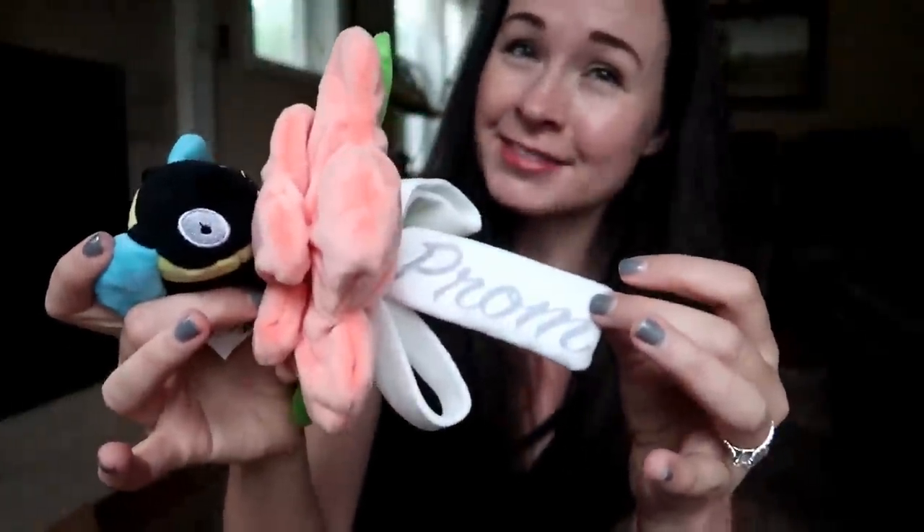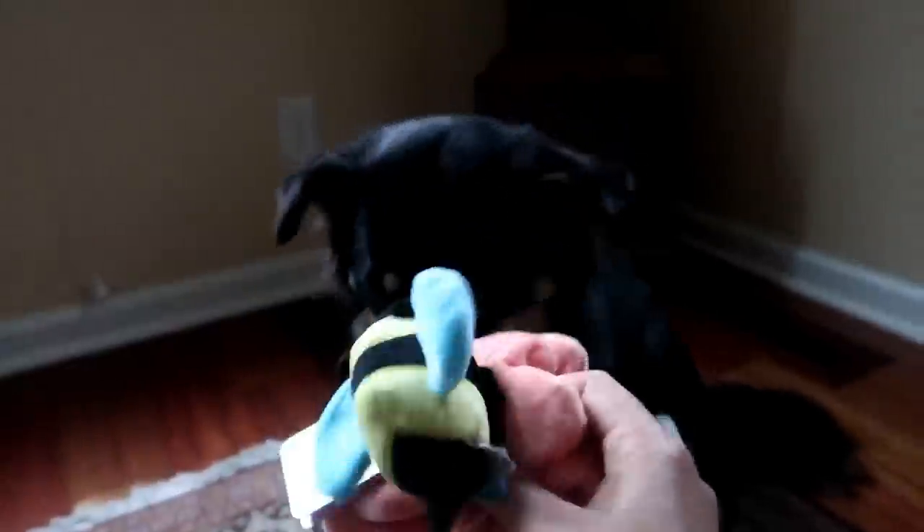On the side of the toy it also says 'prom' — that's just too much. What do you think of this corsage, Molly? Oh, she's kind of into the corsage! Yeah, that's exciting.